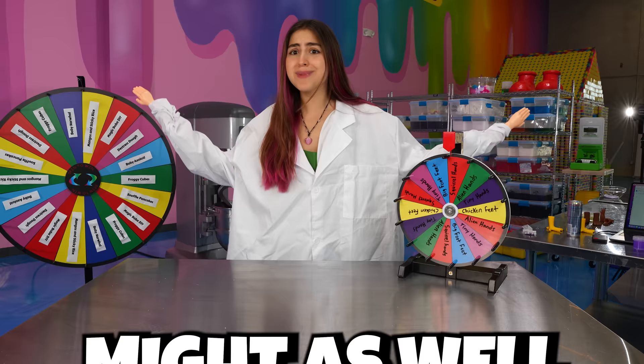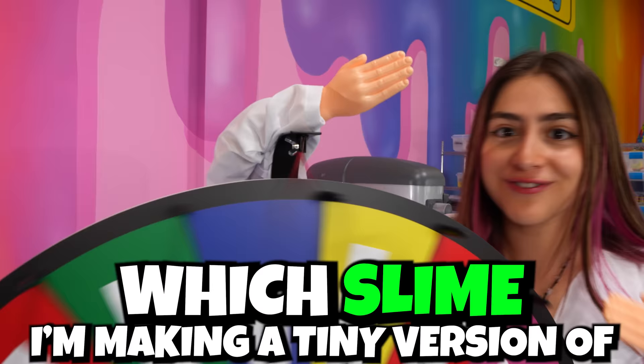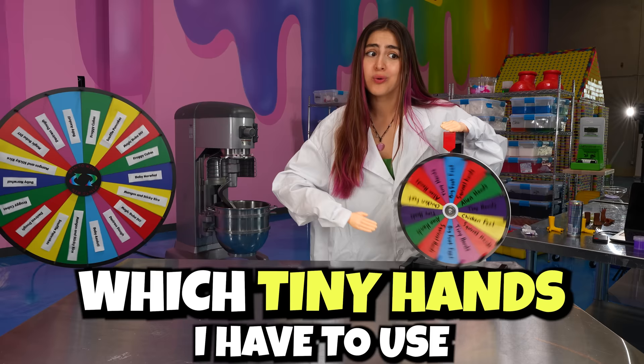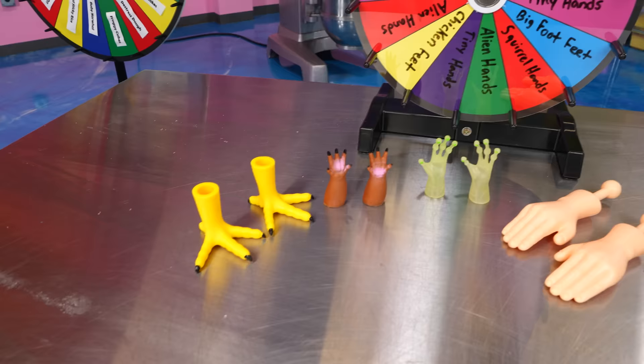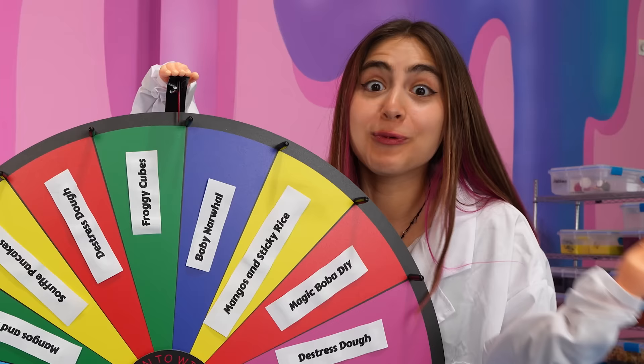So I got two spinning wheels here. The first one will tell me which slime I'm making a tiny version of. The second one will tell me which tiny hands I have to use. Let's get into it. We got chicken feet, Bigfoot tiny feet, alien hands, and a lot more. Let's see what we get first.